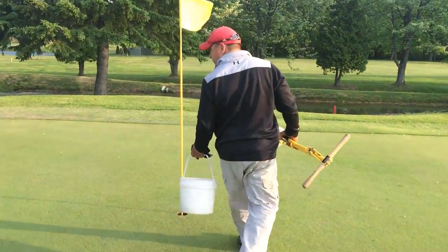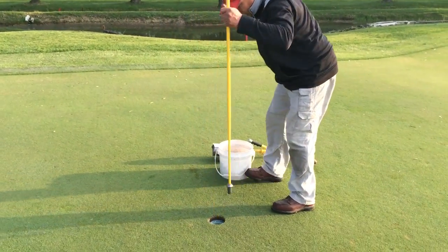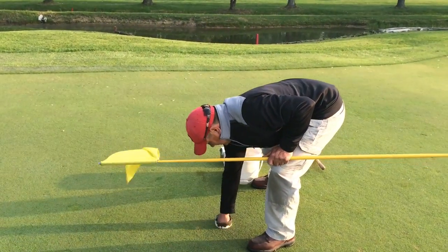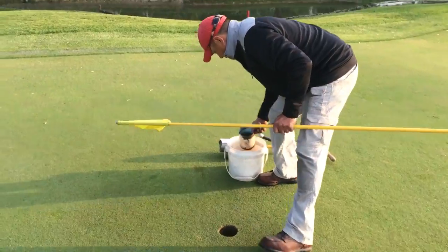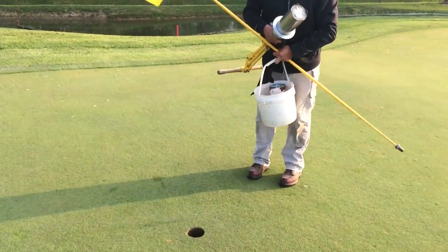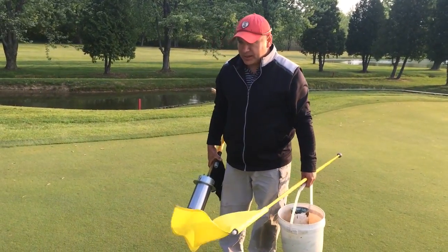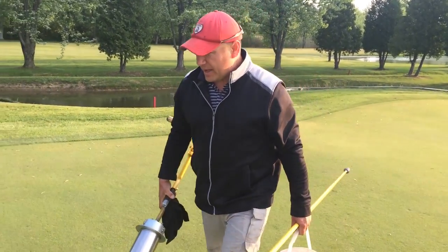The first thing we want to do is remove the top from the old hole from the previous day. This is approximately in the middle of the green. We were in front the day before, yesterday; today middle — so we're going to find a friendly area in the back.